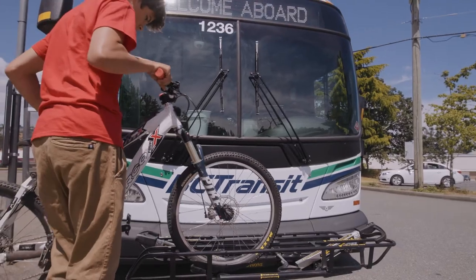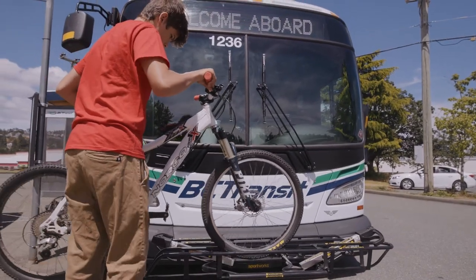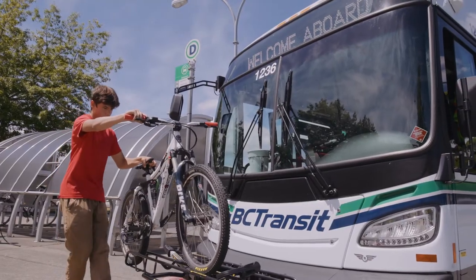Now that you have the rack down, step 3 is to load your bike from the side. Put your front wheel in first like this, then roll your bike forwards to the end of the rack.